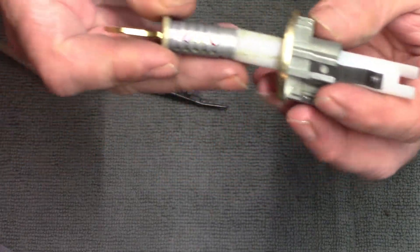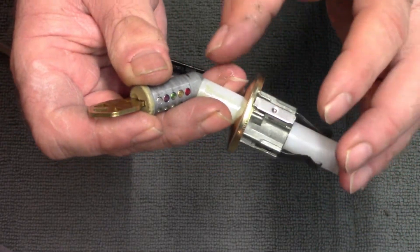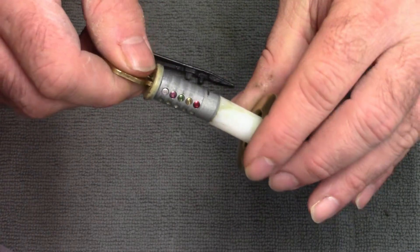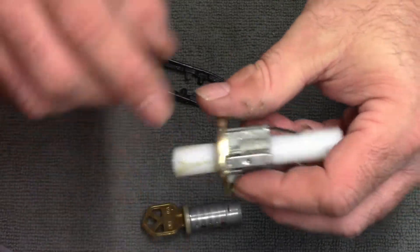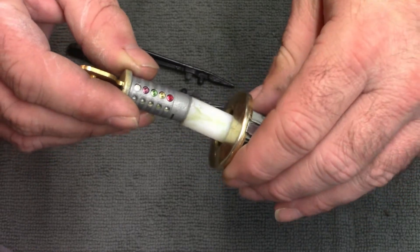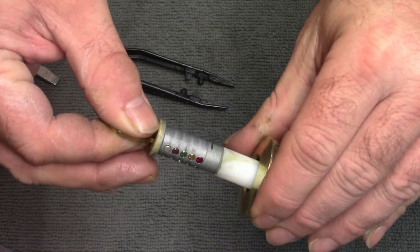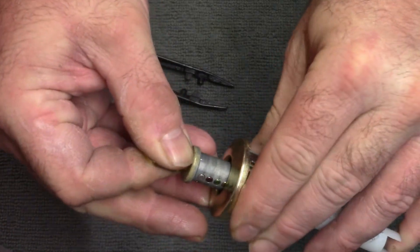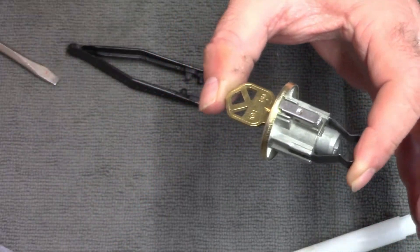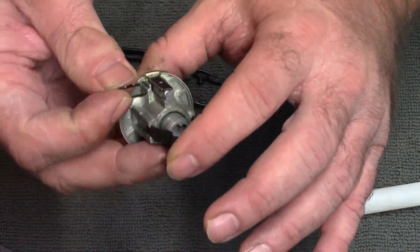Now we need to reverse the operation. With the plug follower, keep constant pressure on both sides so you don't break the lock. If you do break it, there's a whole procedure — you have to take off the top and deal with a bunch of springs — so it's best to keep pressure on both sides. The lock is turned 45 degrees and I'm just going to push this back in.